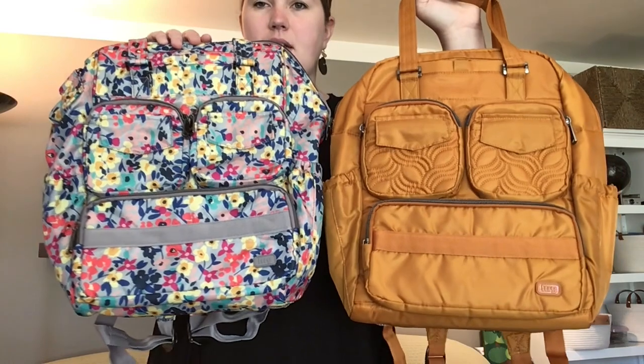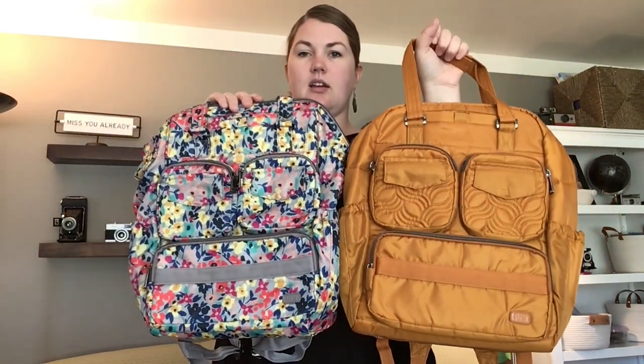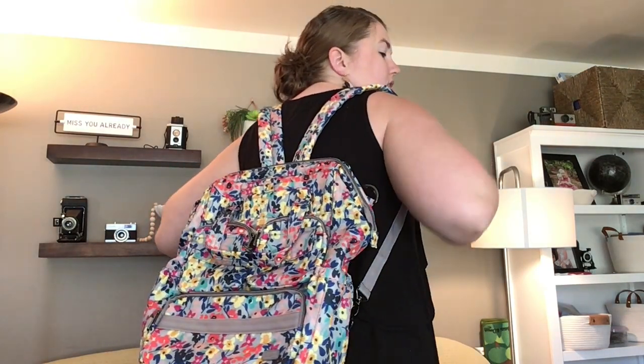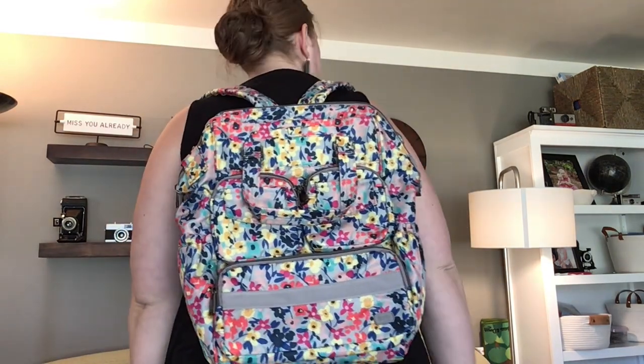This is the Via 2. It also has the Puddle Jumper pockets — these two are very similar in size. The backpack straps on the Via 2 are much longer; I can extend them and it drops way lower, so these straps have a lot more length than the Jumper straps do. Interesting — I didn't notice that before putting them on for you guys. Here's the look of the Via 2 on me.